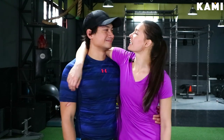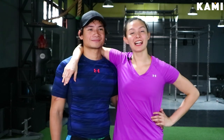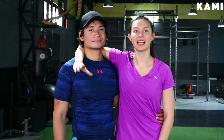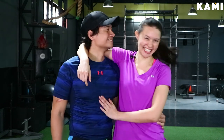What a killer workout! I hope you guys loved the workout video. I'm your NAFC certified personal trainer. Follow us on Instagram at Gab Rosario and Miss Cristal. Also follow on YouTube at BKaMe and Miss Cristal for tips, workout videos, and how to be healthy in the fitness industry. Thank you guys for watching from Fitness Armory. Love you, bye!